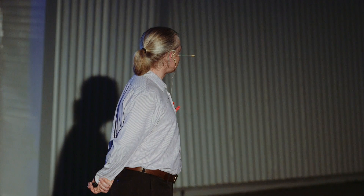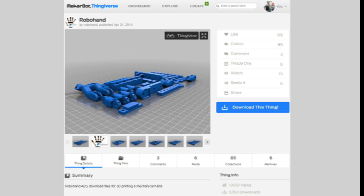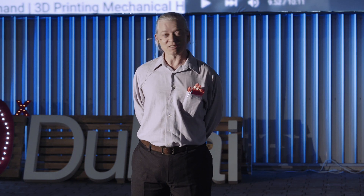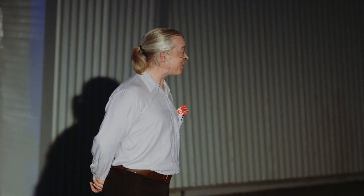They could have patented the design and tried to make a lot of money, but instead they chose to share the design with the world. They uploaded it to Thingiverse under an open source license, meaning anyone can download these files, print them, and make themselves a hand. MakerBot got very excited and made a wonderful video — MakerBot and RoboHand — which you can find on YouTube. It shows Liam with his 3D-printed hand picking up objects and catching a ball. It's a great video and you really should see it.